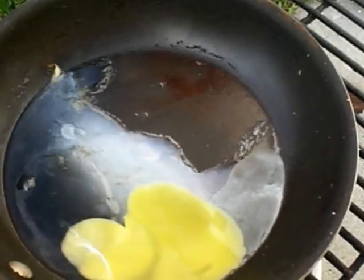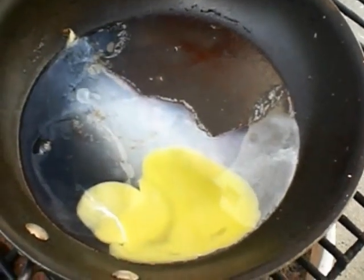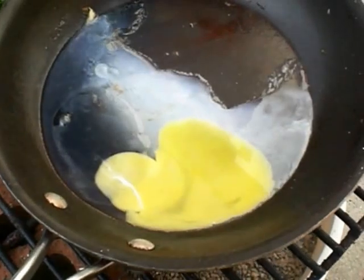I'm going to take a short break. Come back in a minute. As you can see, the egg is cooking.